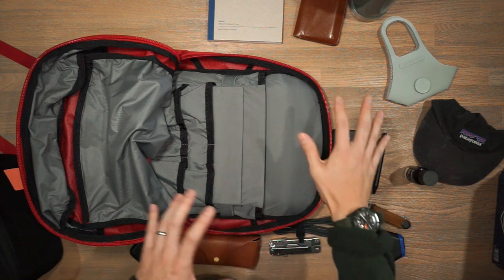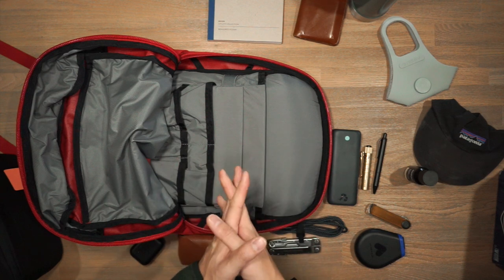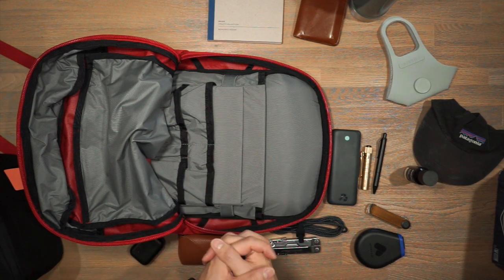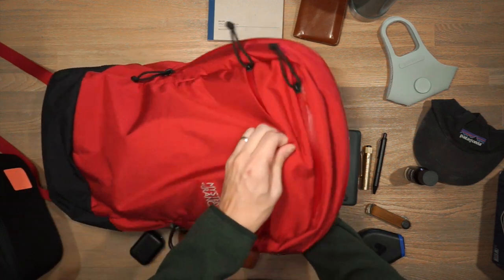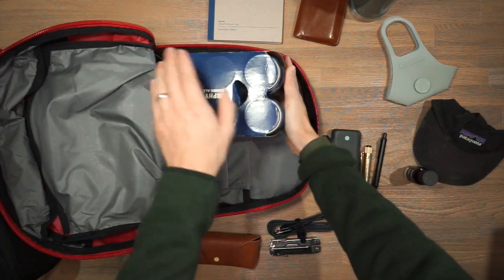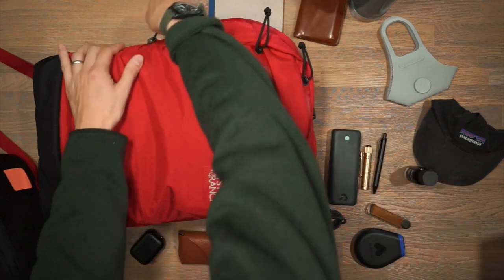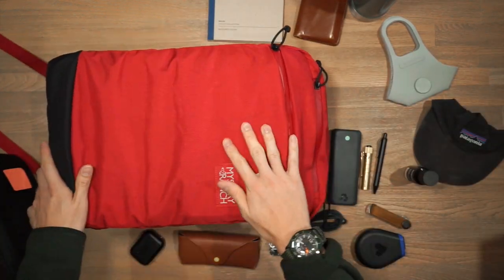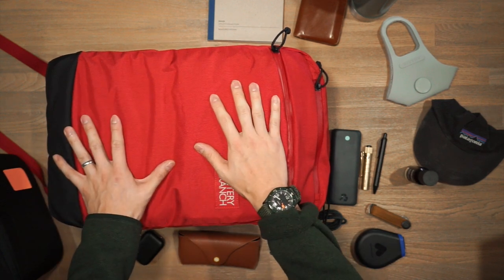Now that we've looked at all the features of the bag, let's conduct our Rush Faster big capacity test to see how many tinny six-packs can fit inside this 21-liter backpack. It zips up very snugly — a 21-liter backpack can fit four tinny six-packs. This is the bag on the body; for reference, I'm 5'10".